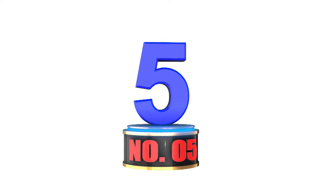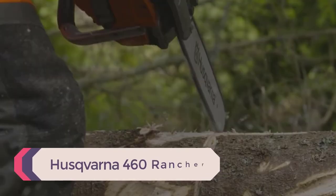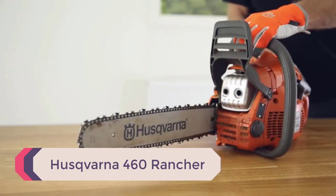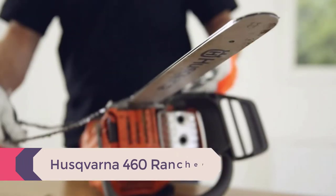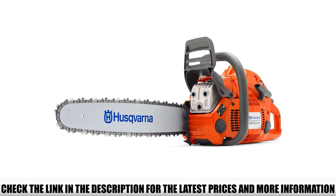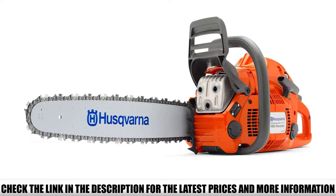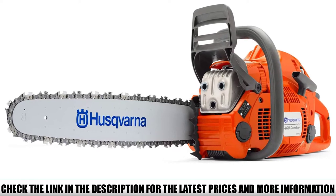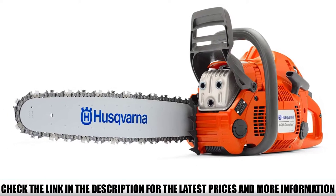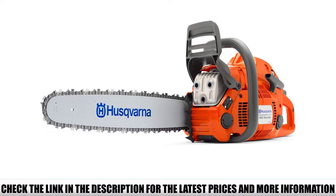Number 5: Husqvarna 460 Rancher — a premium-priced chainsaw that comes with extra utility features compared to the Timberwolf. Husqvarna has been manufacturing top-notch chainsaws for ages, providing ultimate operating reliability. A 60.3 cubic centimeter gas-powered engine combined with a 20-inch chain bar length makes lumber milling a sophisticated task.